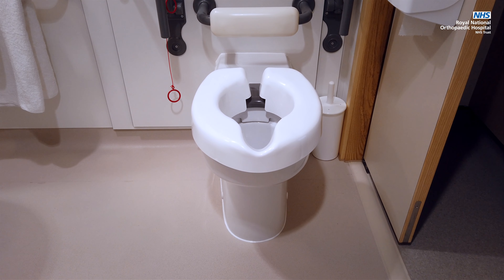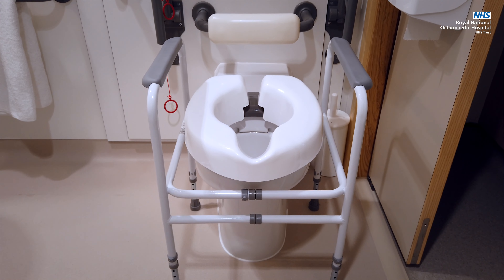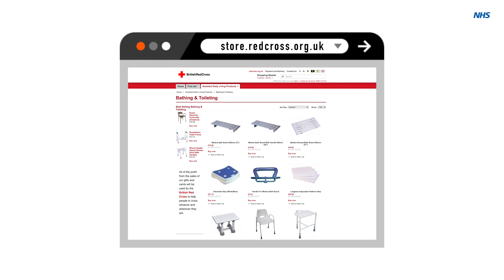Some people find that their toilet is too low for comfort after joint replacement surgery. If this is the case, a raised toilet seat that fits onto your toilet or a frame that goes around your toilet is helpful. These can be bought from online retailers or hired from Red Cross shops who will often deliver equipment.